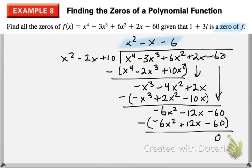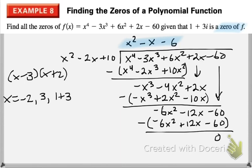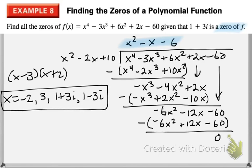Let's look at what we have left — something we can factor pretty easily. So we get x equals negative 2, positive 3, and our given zeros 1 plus 3i and 1 minus 3i. We were given one zero which implies the second, turned them into factors, multiplied to create a larger factor, divided it out, and then worked with the remaining quadratic.